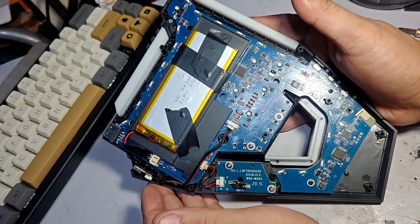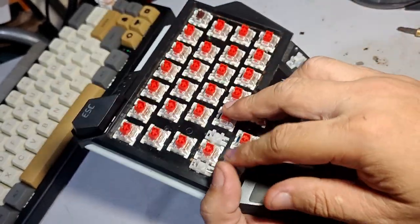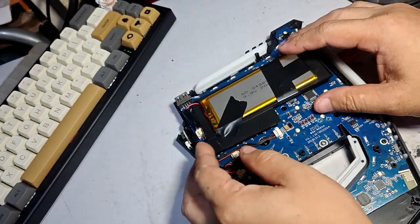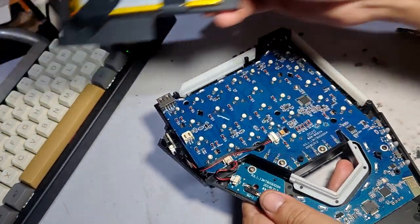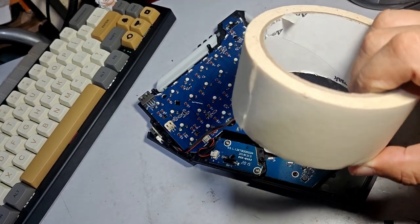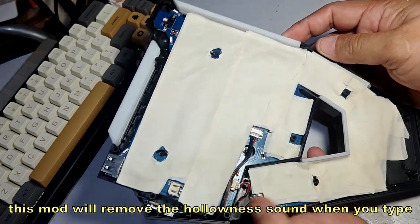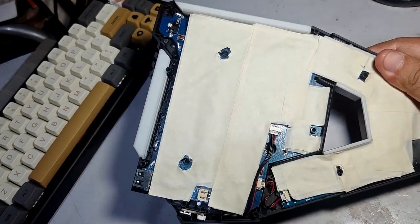Now we will mod the sound. Remove the back panel — there are two screws here. Remove the battery connection first, then remove the battery. We will put masking tape or painter's tape — three layers of tape.